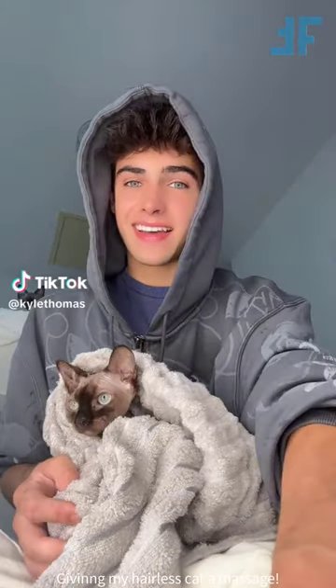I just bathed both of my cats, and now we're going to clean out Gristle's ears. And then once we've done that, I'm going to rub some coconut oil into her skin and then get her dressed.